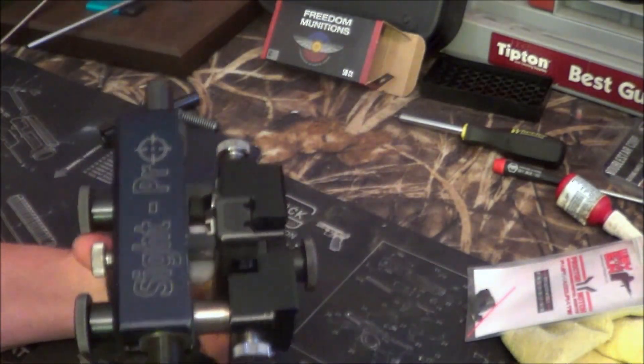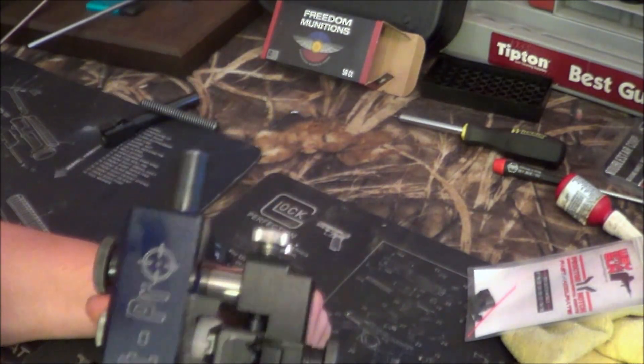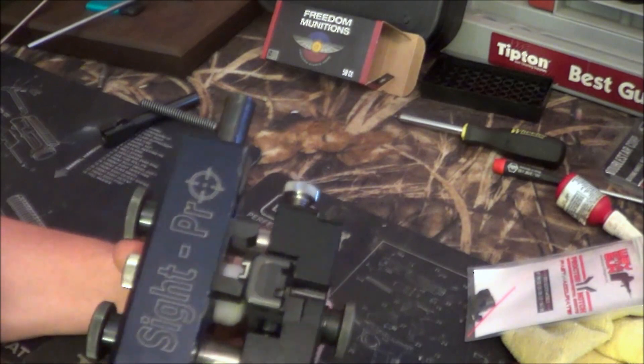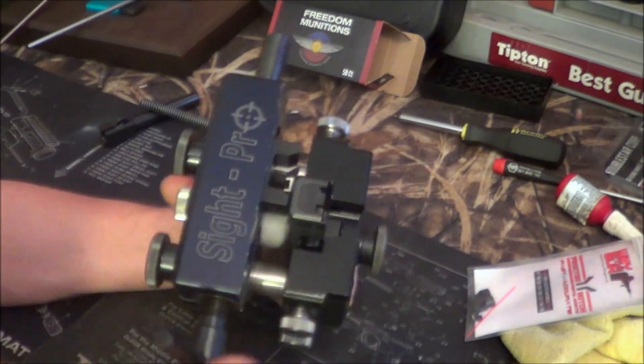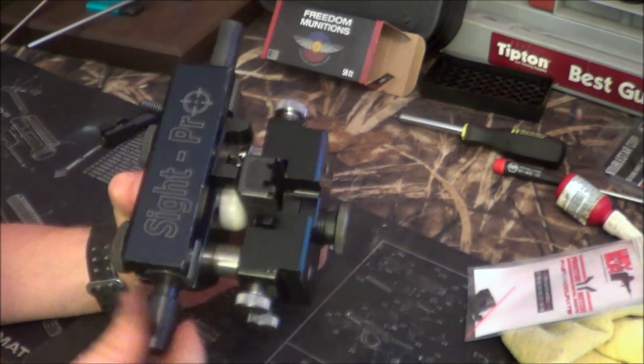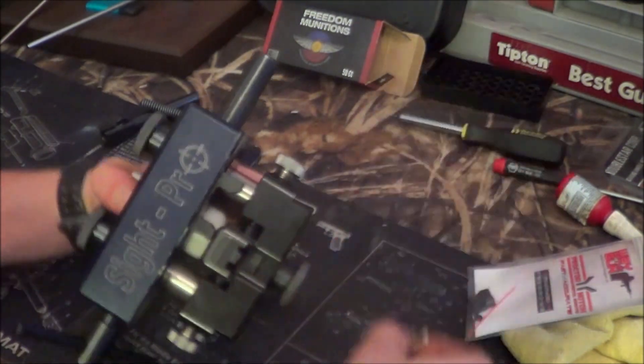Now, all I'm going to do is just turn this. That's just going to push out — drift out that rear sight, as you can see. And we'll just crank on it for a little bit. It's slowly drifting it out. You can get very precise with this when you're putting the new one back in. And there, now it's out.